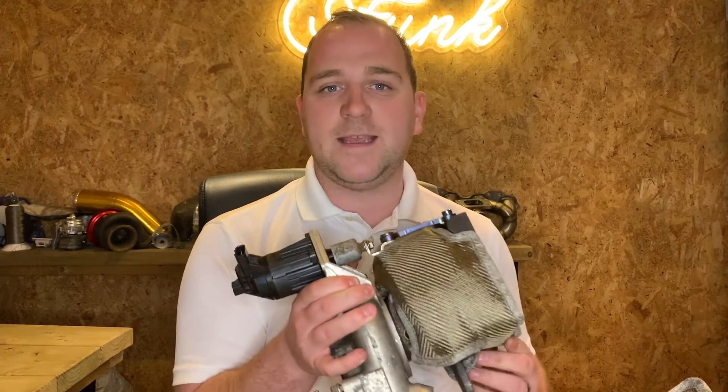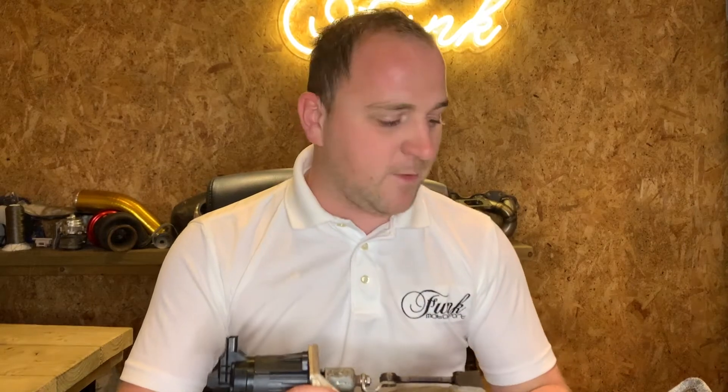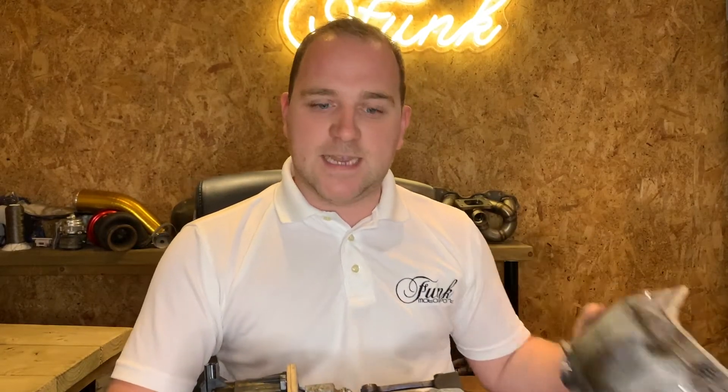Hi there, it's Ryan here at Funk Motorsport and today we're going to be showing you how to fit our brand new FK2 and FK8 Honda Civic Turbo Blanket like you see here. These are both available in carbon fibre and titanium and they both perform exactly the same — just personal preference on style. Turbo Blankets are designed to reduce underbonnet temperatures, creating more reliable components throughout.